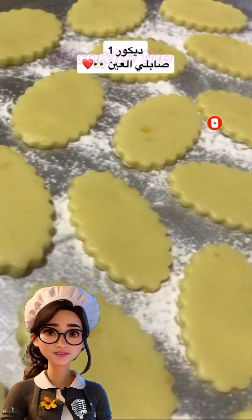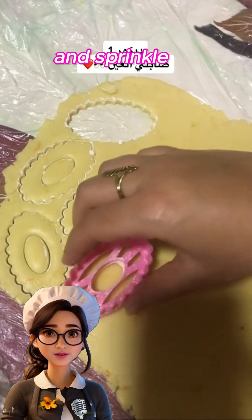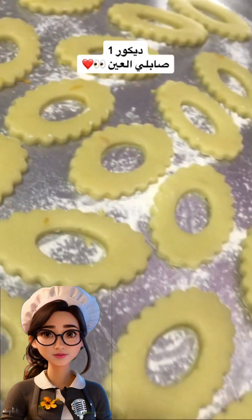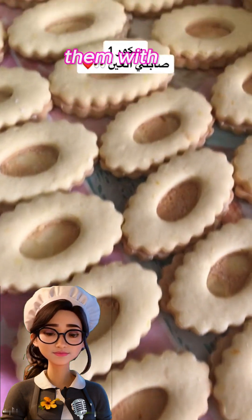Now, we can decorate the Sable cookies in different ways. You can dip them in melted chocolate and sprinkle some crushed pistachios or shredded coconut on top. Or you can sandwich two cookies together using jam or melted chocolate and dust them with powdered sugar.